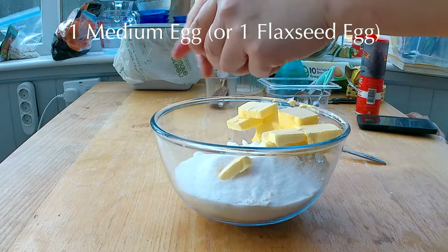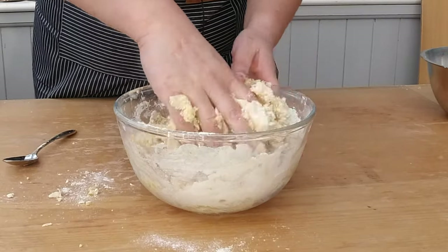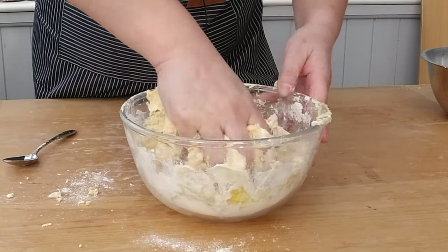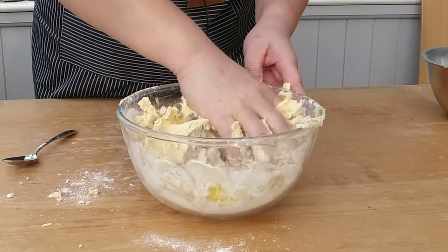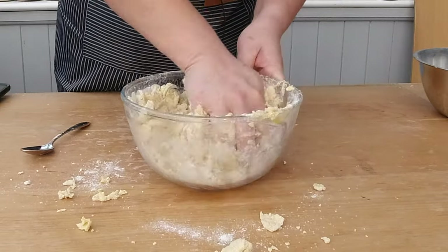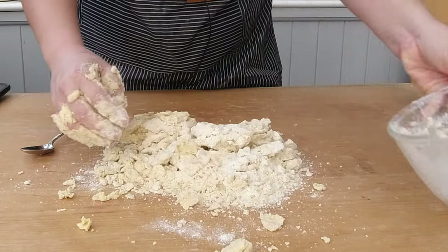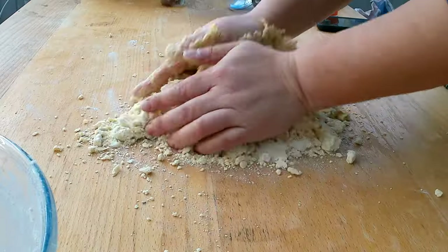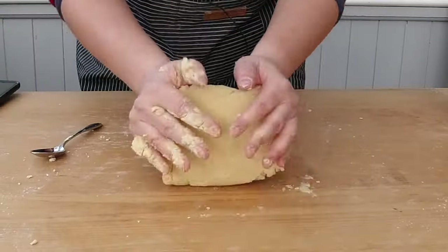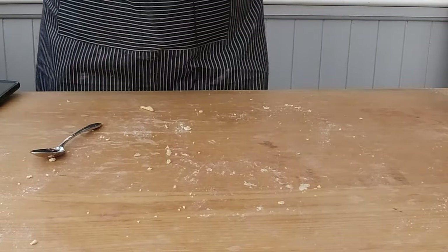Add one egg or one flaxseed egg as a vegan substitute. You can start mixing the dough now with a spatula or by hand. I prefer by hand because you can break down the butter with your fingers and make sure the dough starts to stick together. Butter and dough crumbles are starting to form. It's getting tough kneading the dough in the bowl, so I'm going to pour the content onto my working surface and continue kneading until my dough becomes one smooth dough ball. I'm going to let the dough rest for 30 minutes in the fridge.